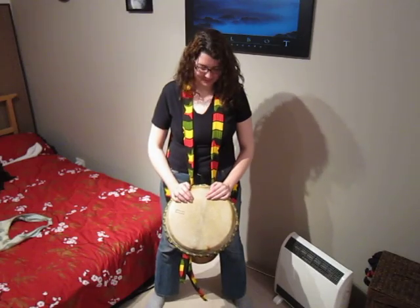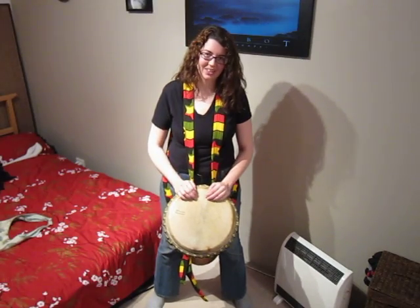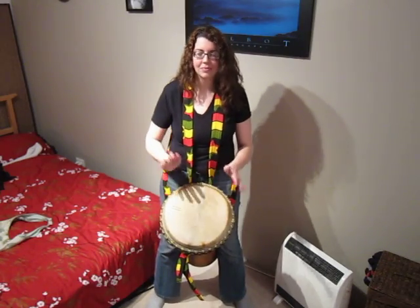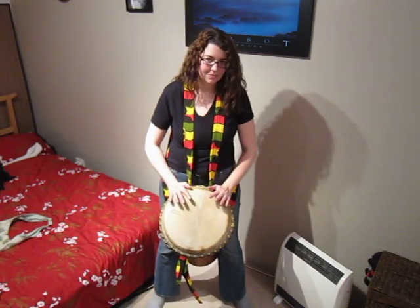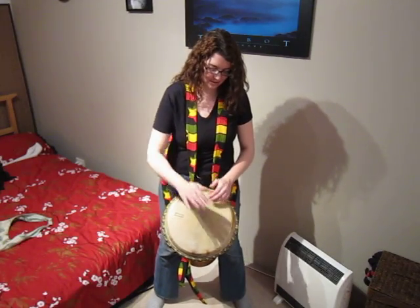So that's the samba reggae rhythm. The accents are basically pretty straightforward, and with the filler and the ghost notes, it goes like this.